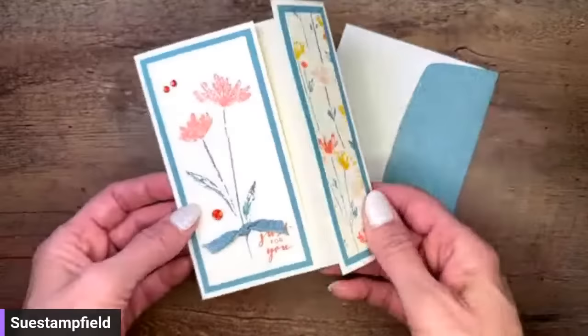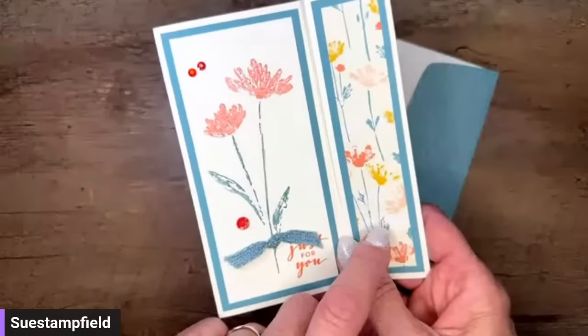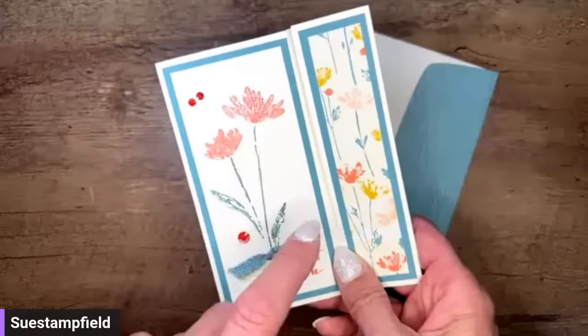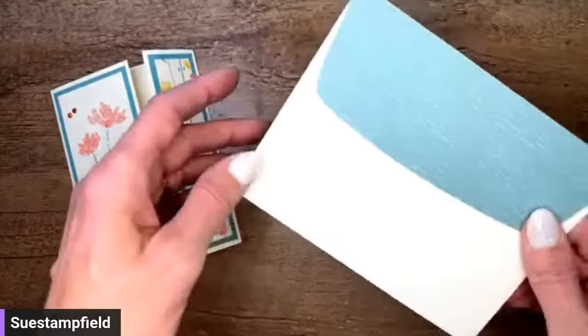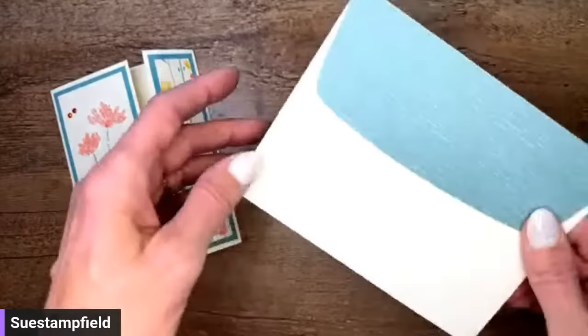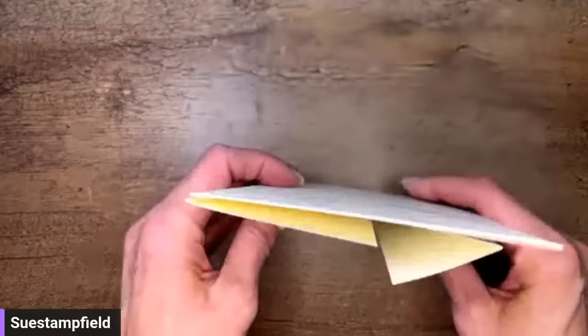I received this card from Linda Olson, a Stampin' Up demonstrator. Linda gave me this card at the Creative Connections event. The card opens up like this — just a cute fun fold. She used the Inked and Tiled stamp set and the Inked Botanicals designer series paper, and she did a decorated flap with the designer series paper for the envelope. How cool is that! We're going to take our inspiration tonight from Linda — thank you so much, Linda.